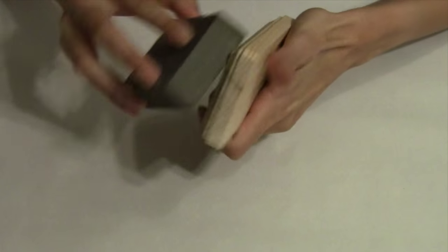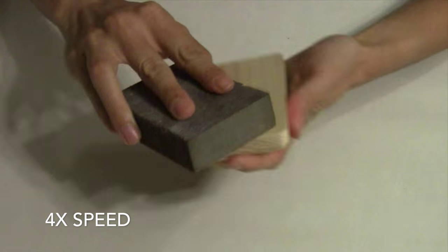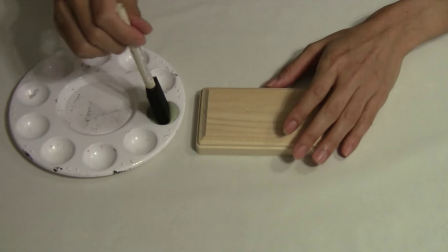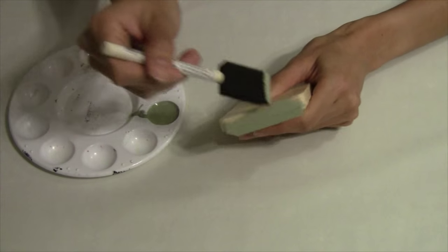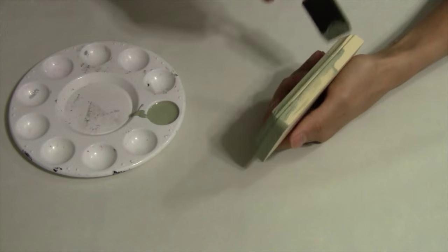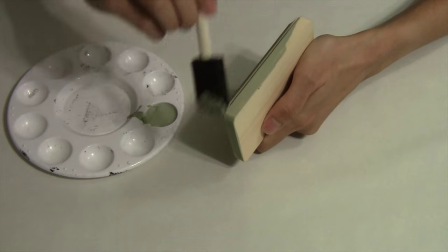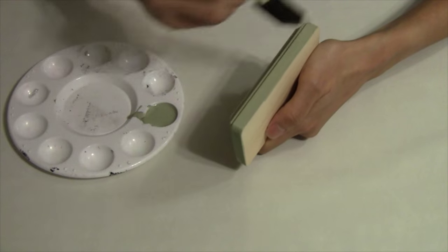We'll start this project off with just a little bit of light sanding on our wood block to even out the rough edges. Next we'll paint our wood block with a little bit of acrylic paint. I'm mostly going for the sides since the scrapbook paper will cover the front. Give it a nice even coat of paint.